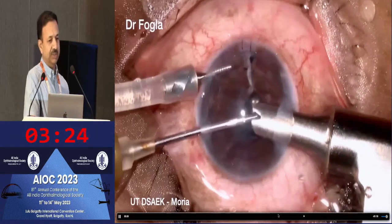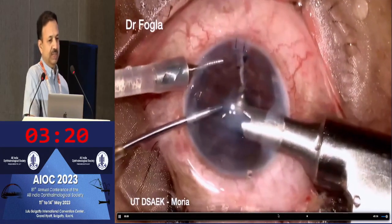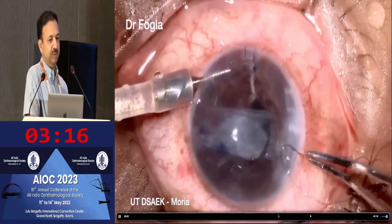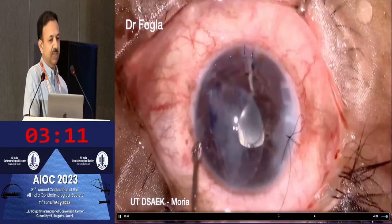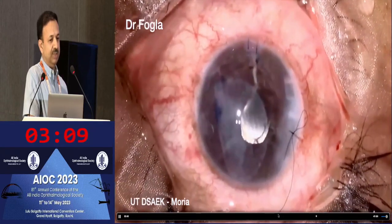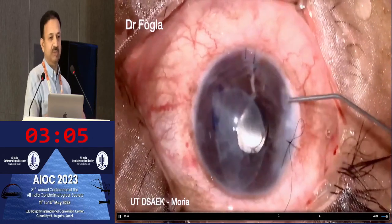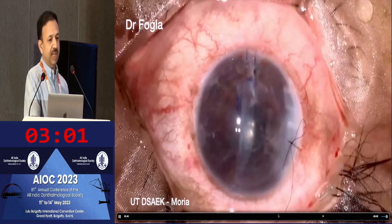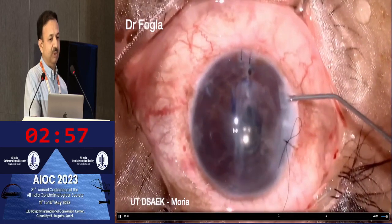We are using the Macaluso inserter, though you can even use a Busin glide. The AC maintainer keeps the chamber formed. Using micro forceps, we pull the graft into the eye. Once the graft is inside, we secure the wound. The graft does not snap open quickly like a regular DSAEK graft because it doesn't have too much stromal volume. You need to deepen the chamber and tap gently on the surface to make the graft open up.